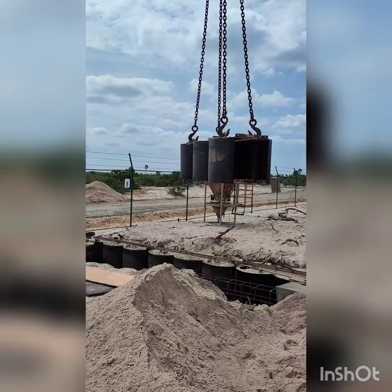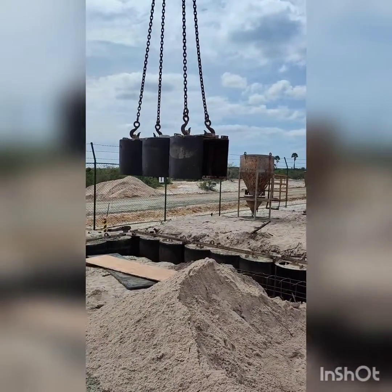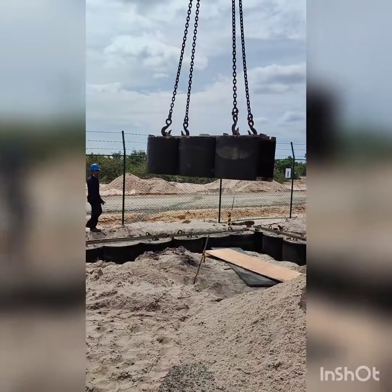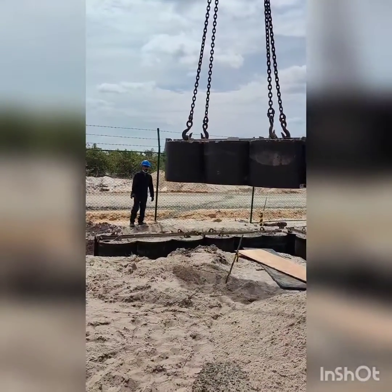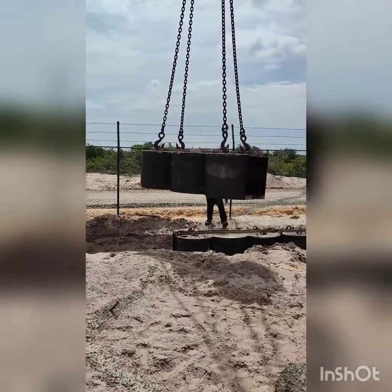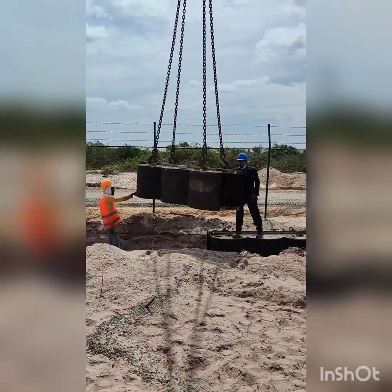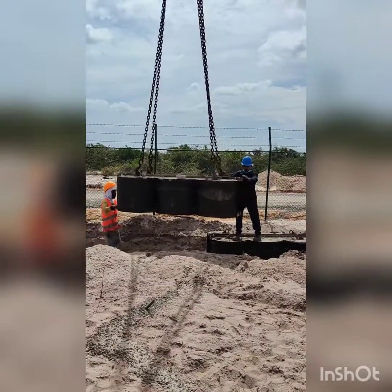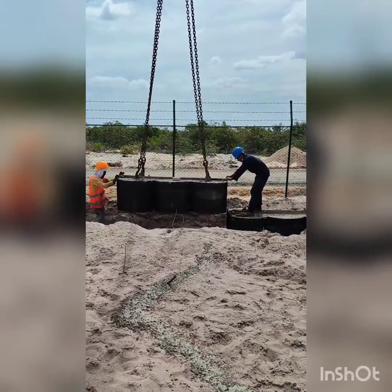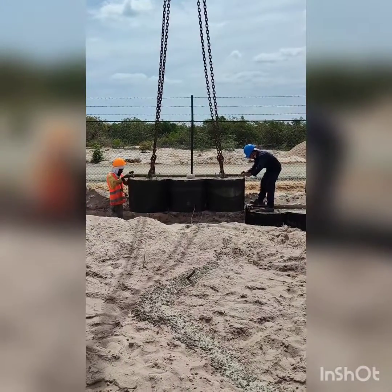They have removed the formwork from the location where the concrete has already been cast, and now they are going to place it at the new location to fabricate the next part of the guide wall. There are three cylinders, meaning with one set of formworks we can cast three piles.